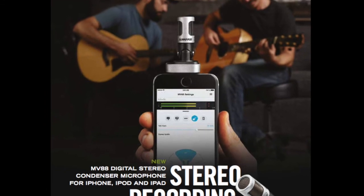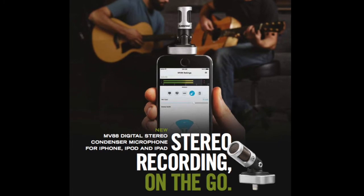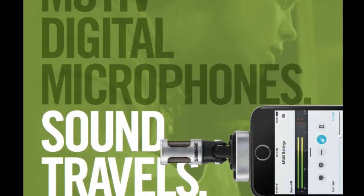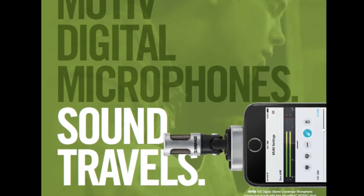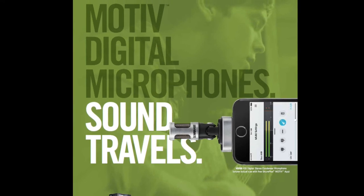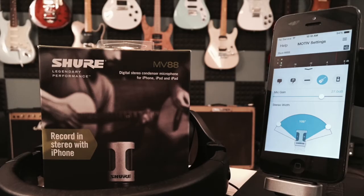So what I've done, I've taken two identical iPhones — one with the MV88, one with the stock iPhone microphone — and recorded an acoustic guitar pass, just some generic strumming. Both microphone locations are identical, for the most part as good as I can get. And I'll just flip back and forth between the two.